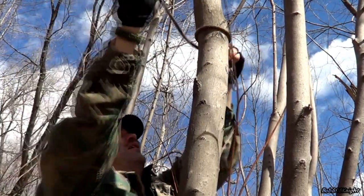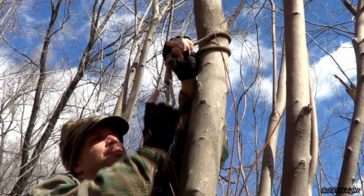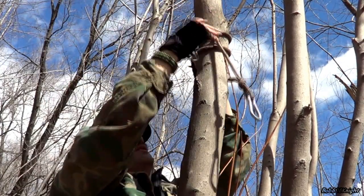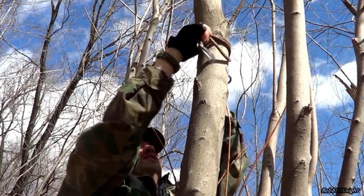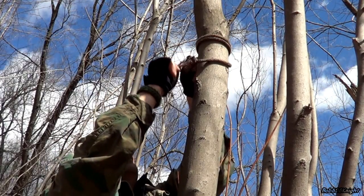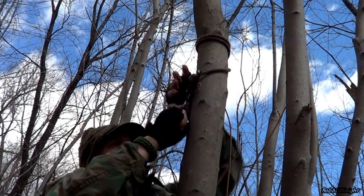There are two ways to do this: you can put both hooks into the pack, or another way I like — it saves time — is to work with just one hook. We're just going to use one hook on the pack.